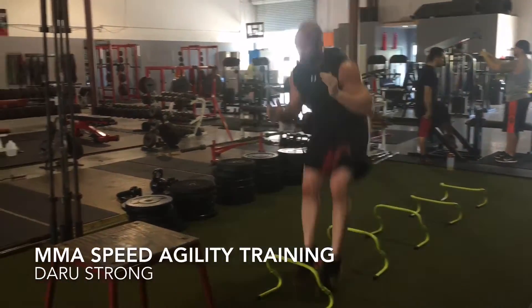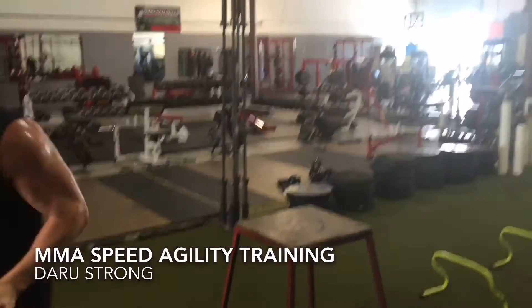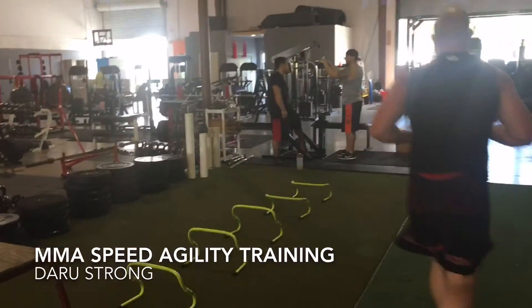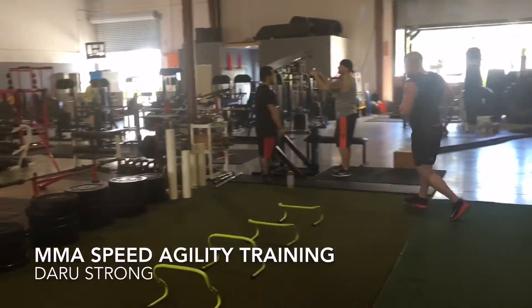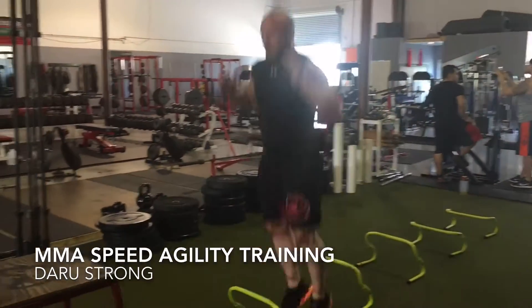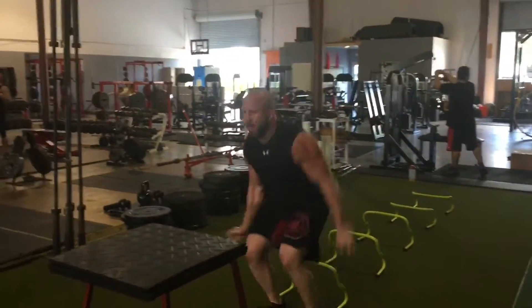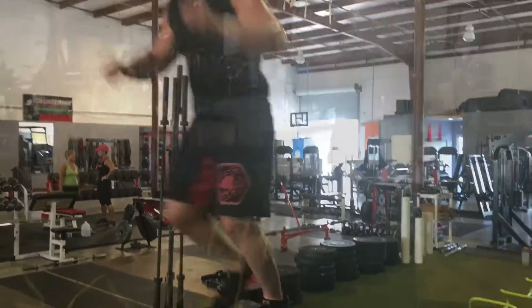Alright, so here's another speed and agility training session for my MMA fighter, pro MMA fighter Danny Babcock. We're working on good hip and leg flexibility along with speed, agility, and explosive power from the lower body, change of direction skills, and just getting loose and staying loose throughout ranges of motion and change of direction.